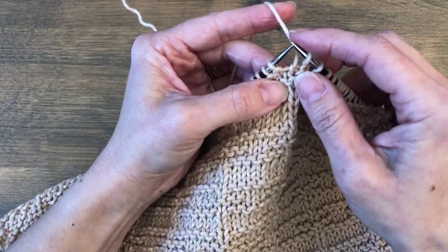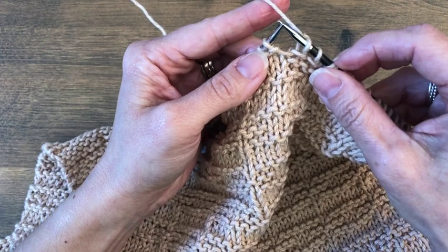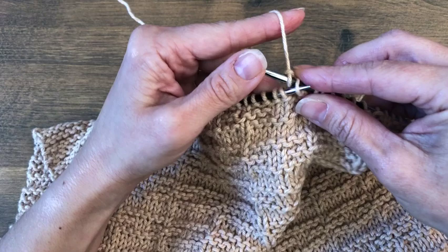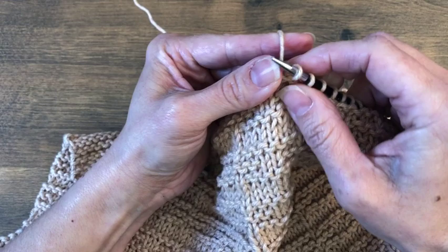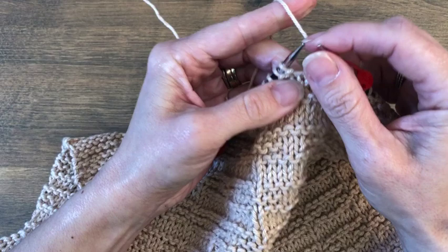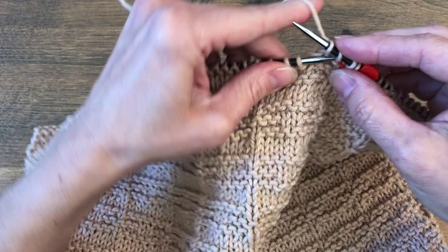I've knitted 21 stitches on the first part of the towel, and now I'm going to bind off. I'm using a regular bind off, so I knit two stitches, insert my left needle into the first of those two, and pull that stitch over the second one. Keep binding off until you have 20 stitches bound off. There are only 21 stitches left in the row after you've bound off those 20, and then you'll knit those last 21 stitches.